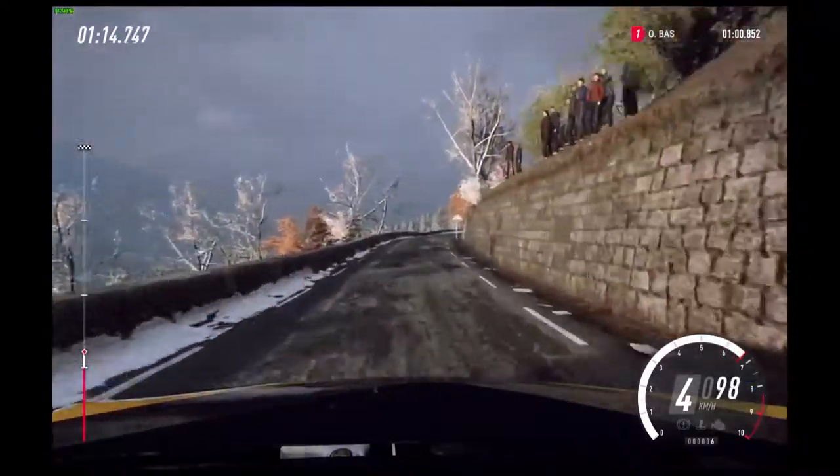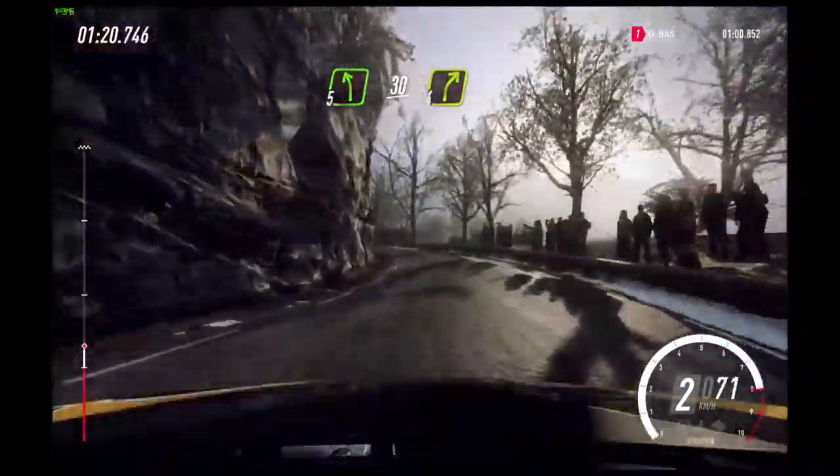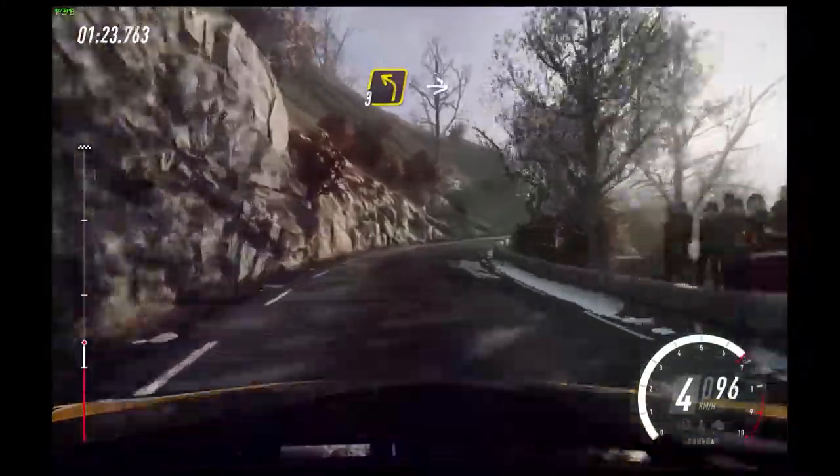Slow 50, unseen hairpin right. Into 5 left, 30. 4 right.